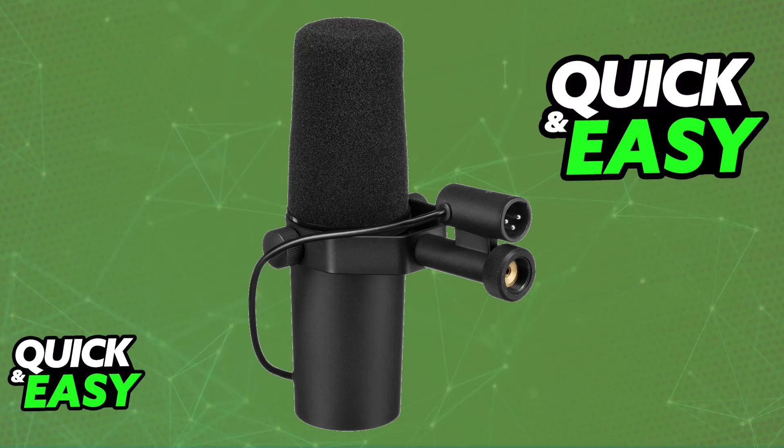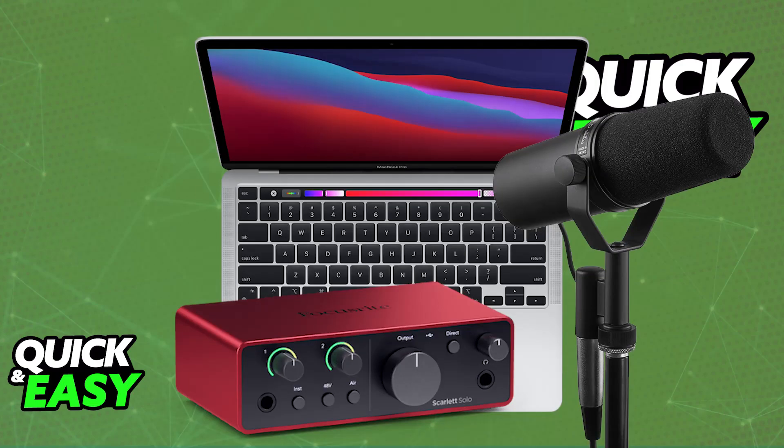So, purchase an audio interface. You will need an interface with at least one XLR input and a USB connection. There are various popular options, such as a Focusrite Scarlett Solo, the PreSonus AudioBox i2, or the Motu M2. Choose whichever one you prefer — it needs at least one XLR input and a USB connection.